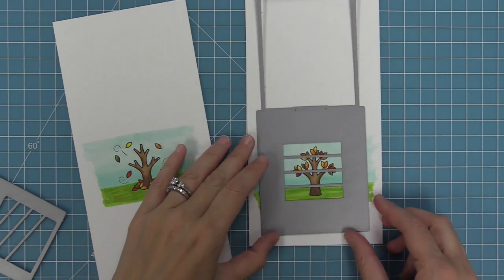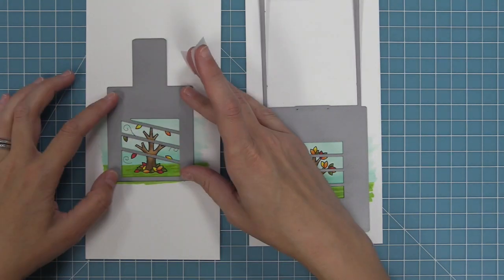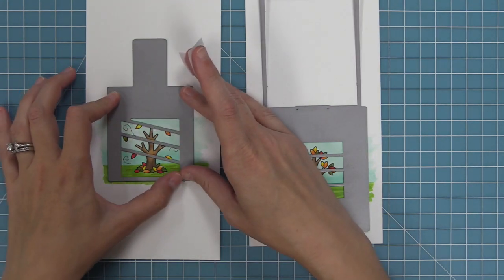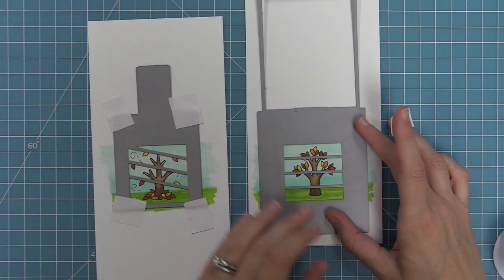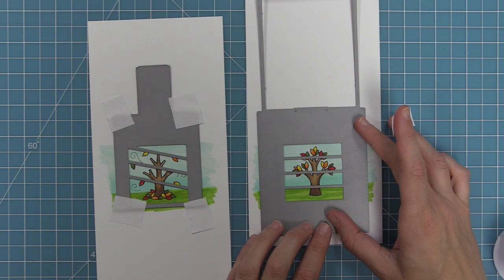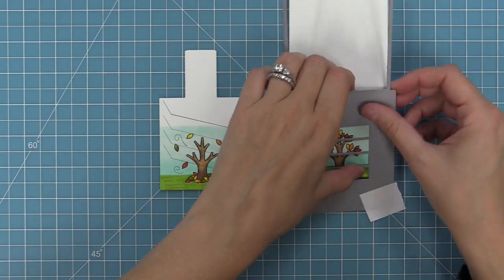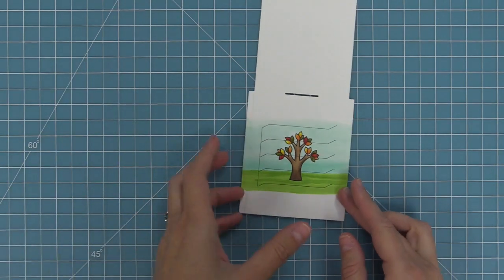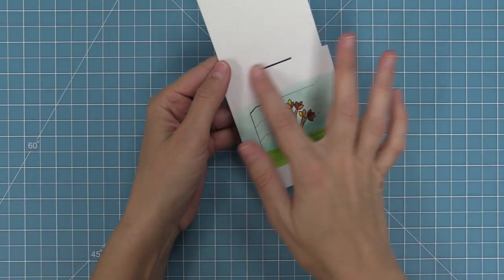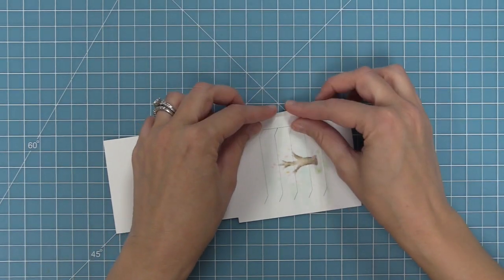Next we're going to take our magic picture changer and look through that viewfinder window to perfectly center in our trees. Once we have those in perfect placement, we can take some low tack tape — I'm using post-it note tape — and hold those pieces in place. We'll run that through our die cut machine and then we're going to have both of our pieces ready to go to start creating our magic picture changer. First we're going to be working with our bigger main pocket piece, and the die has created some score lines about in the middle and also on the outsides creating two skinny tabs.